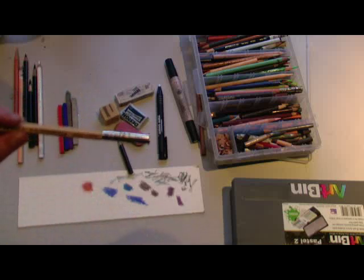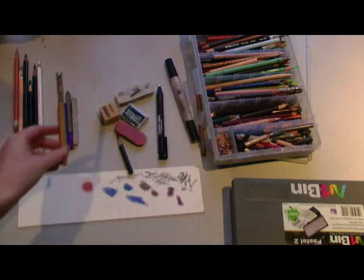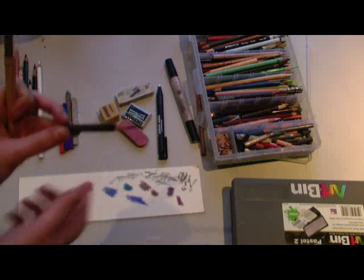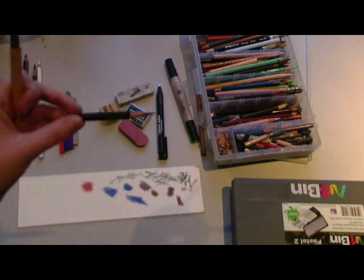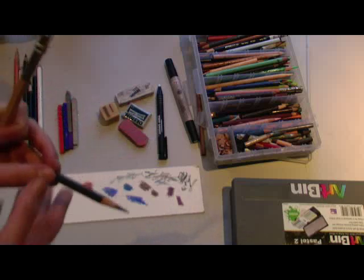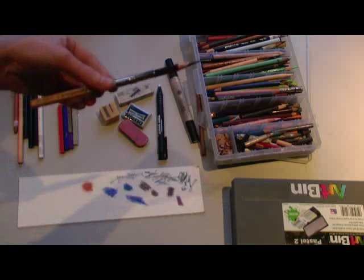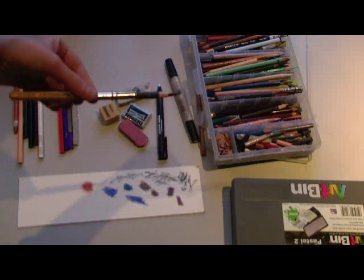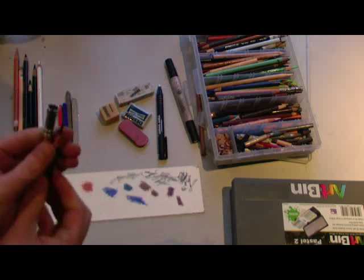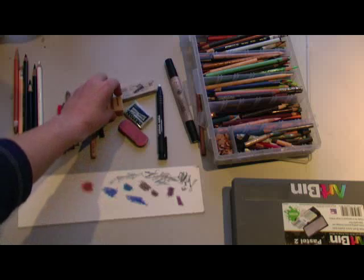Next we have the pencil extender. Now what this tool is — when you get little stubs, it gets really hard to sharpen and use them. So what you do, just stick it in there. Automatic insta-long pencil. It's good for extending the life of your pencils and saving a bit more money if that dollar-a-piece price is really stretching the bank.